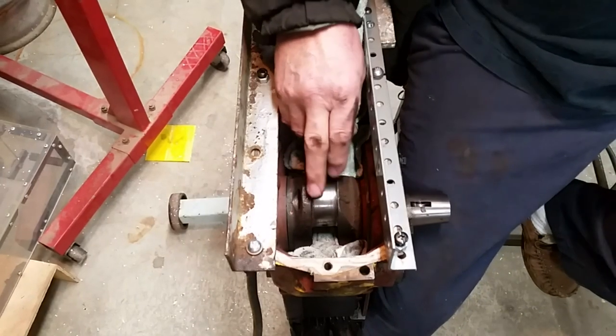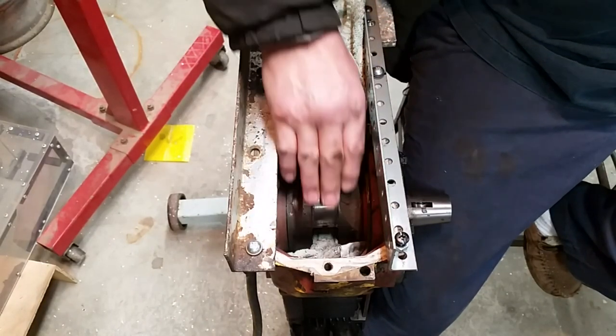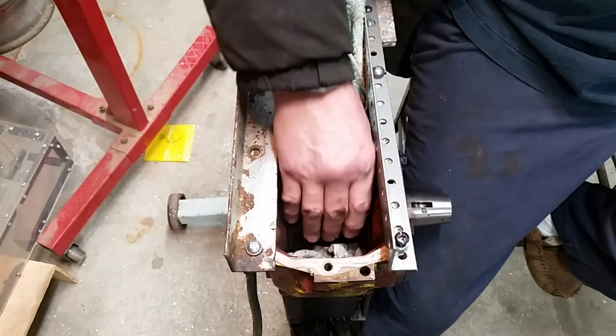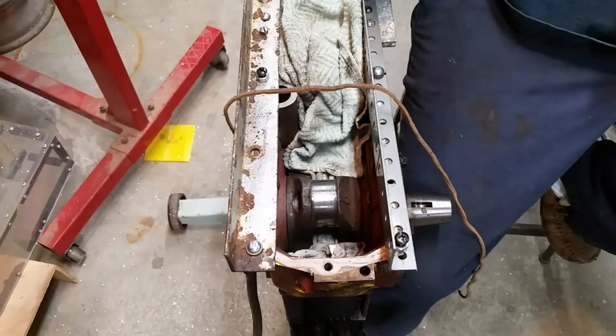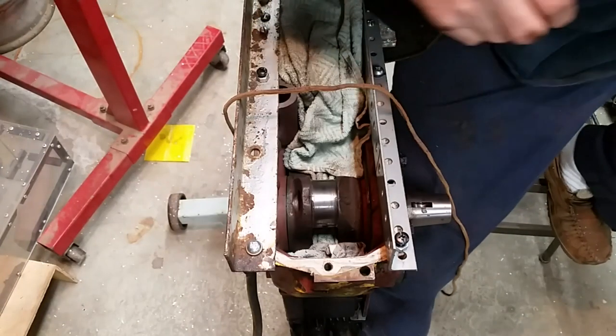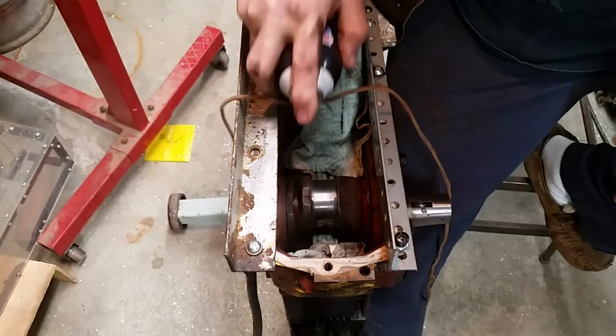So I'm going to go get my eyeglasses so that I can actually see what I'm working on, and a leather shoelace I have around here somewhere. Okay, I have my close-up eyes and my shoelace. I'm going to spray this a little.